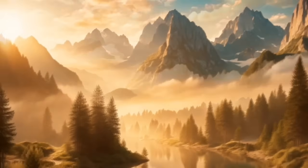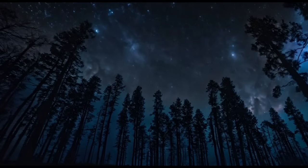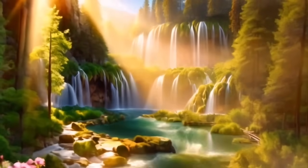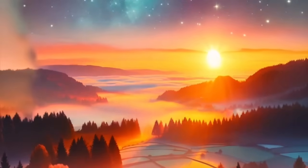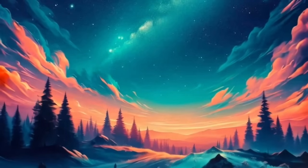Let this wave of relaxation continue to flow down your neck and into your shoulders. Notice if you're holding any tension here, and with each breath out, imagine releasing that tension. Feel the wave of relaxation moving down your arms, past your elbows, through your wrists, and all the way to your fingertips. Your arms feel heavy and warm, completely at ease. With each breath, sink deeper into relaxation.